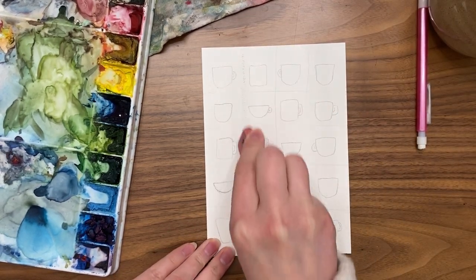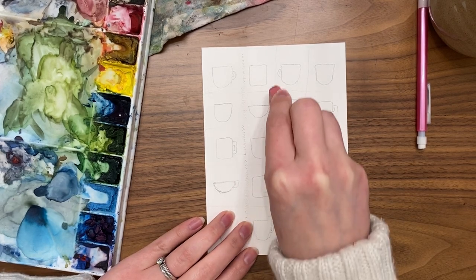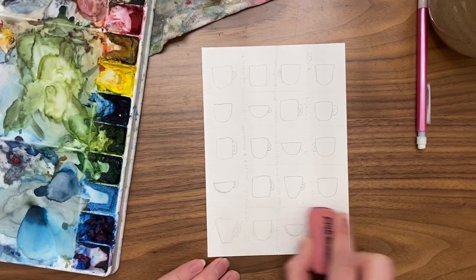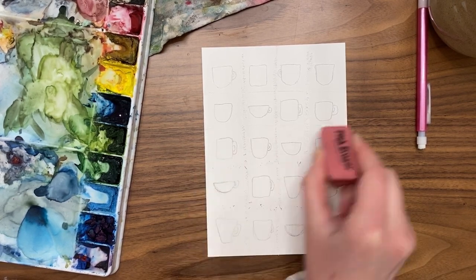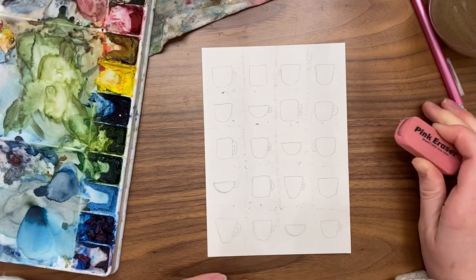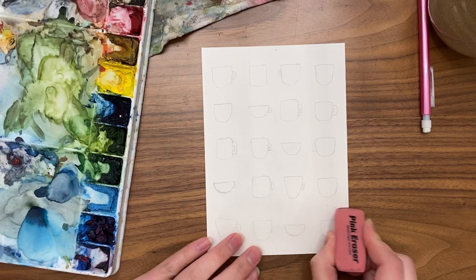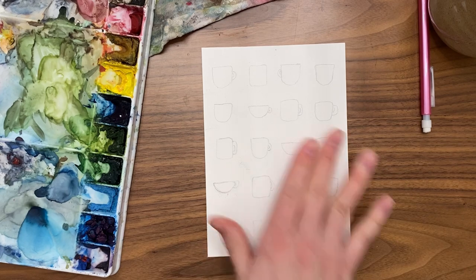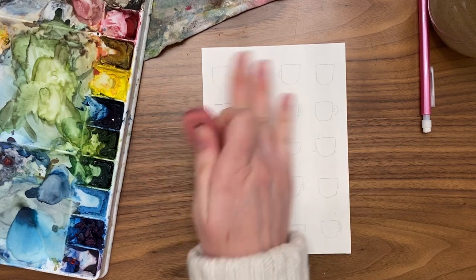Now it's time to erase those grid lines we used to plan out our mugs. If a pencil line ends up under watercolor paint we can't erase it — it's like it's been sealed with color and water. So erase the grid lines between all the mugs but keep the mug outlines. If your mug lines are really dark, just very lightly erase them. It'll be okay to have a little pencil line underneath the paint on the mugs because it'll act almost as a shadow or edge.